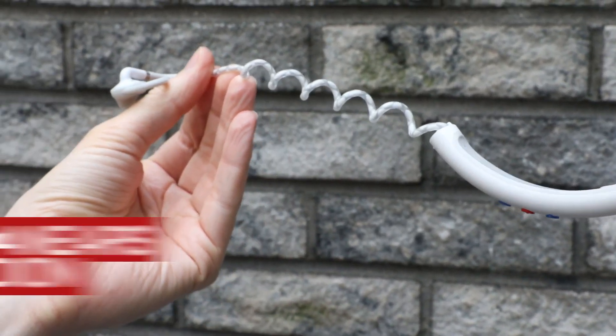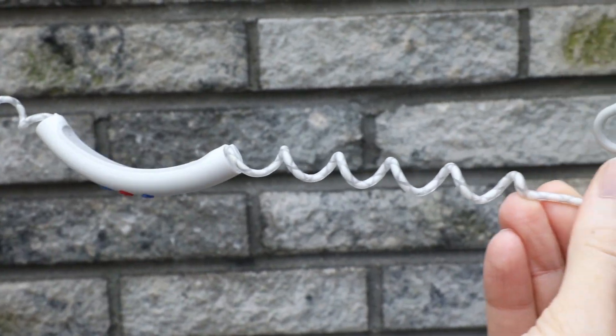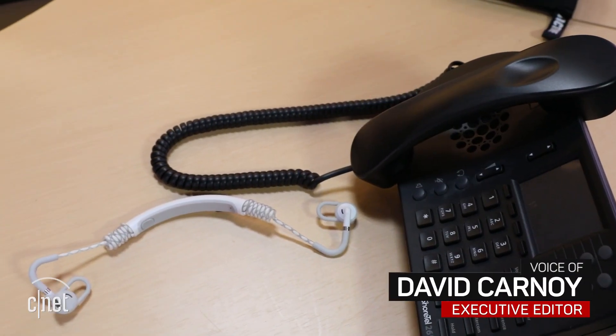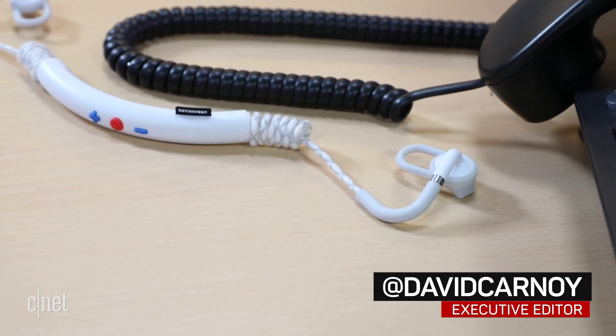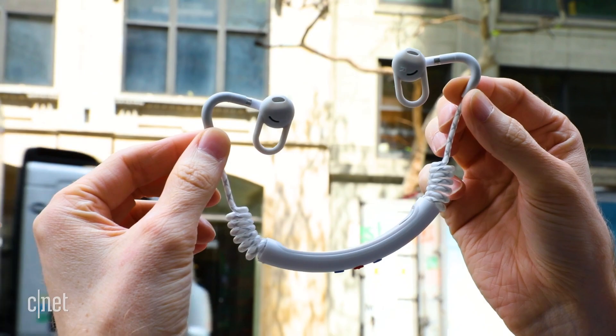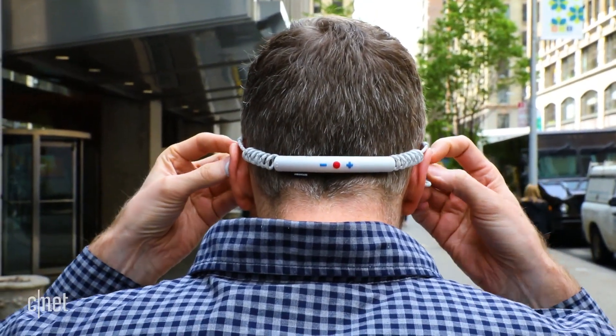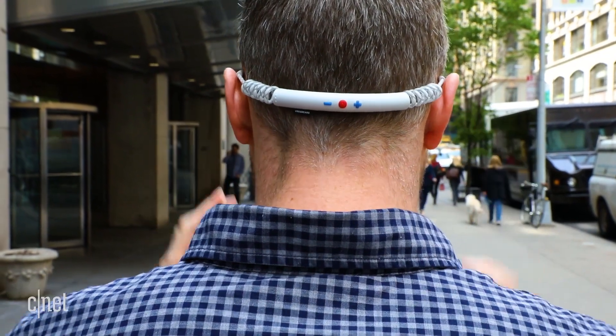Sweden-based Urban Ears' $100 Stadeon is a bit of a different take on a wireless Bluetooth sports headphone, with a unique coiled cable that looks like an old telephone cord. The idea is that instead of having any dangling wires to deal with, the coiled cable rests snugly on the back of your head with just enough tension to keep the bud securely in your ears.